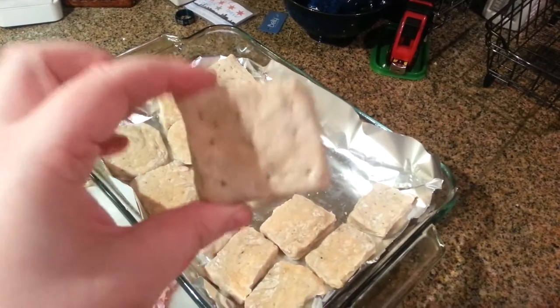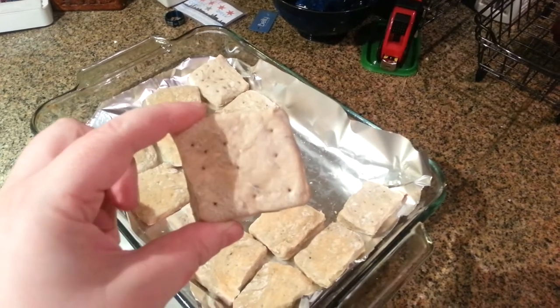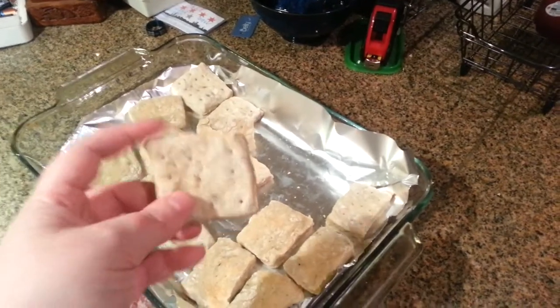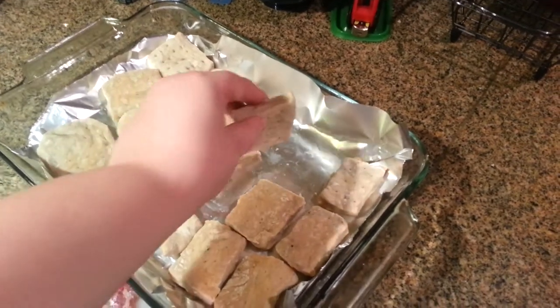For those of you who don't know, hardtack is a soldier's ration from not all that long ago, and they used to sit out for months and months before they were actually consumed — that's why they were good. But these have been sitting out for about three days, and so this is why they call hardtack, hardtack.